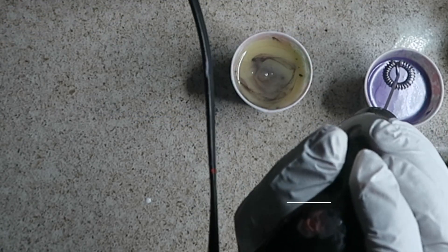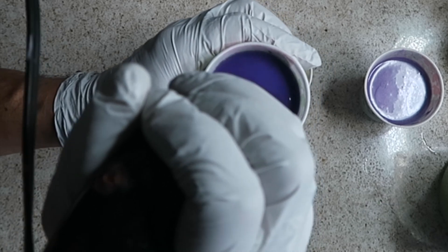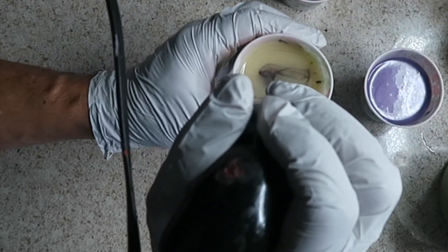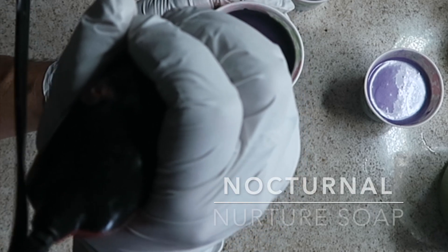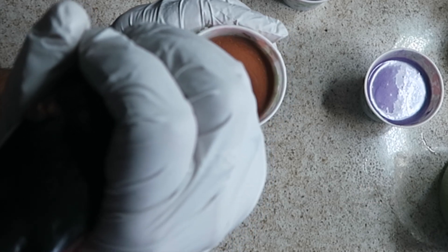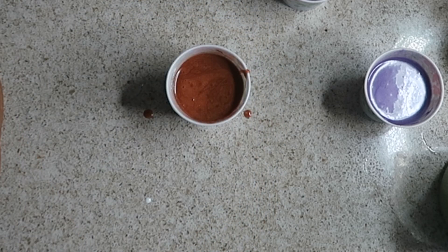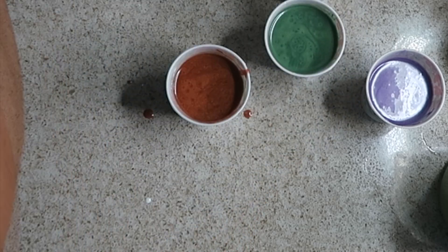I think this is my middle purple, and so my dark purple — oh, that's beautiful. Finally my copper. The copper was an afterthought, just because I thought it'd be interesting to have a punch of something unexpected.